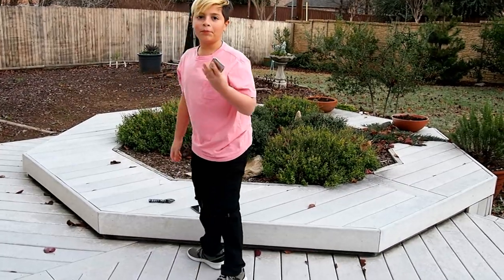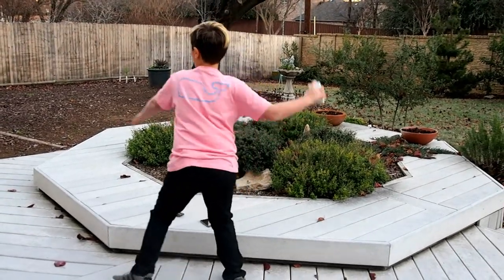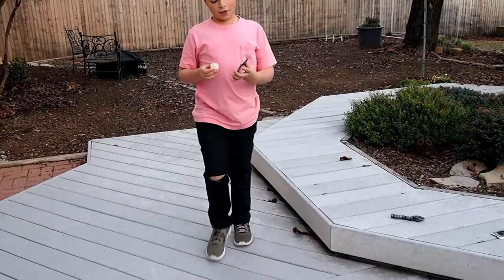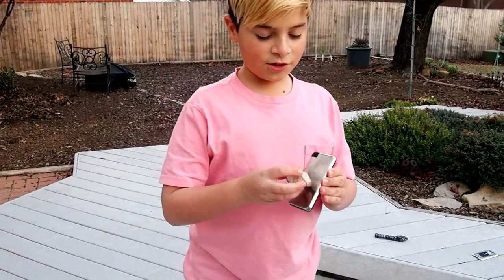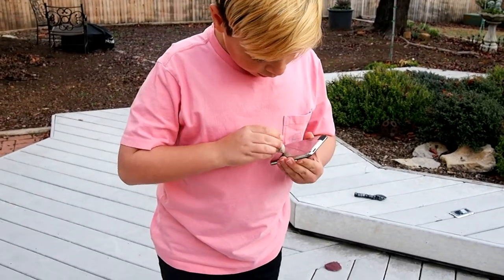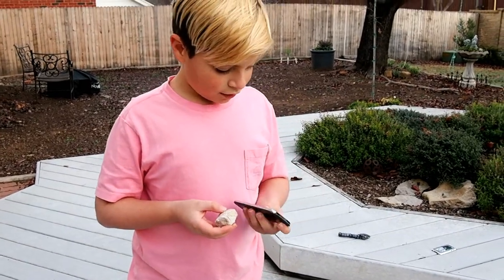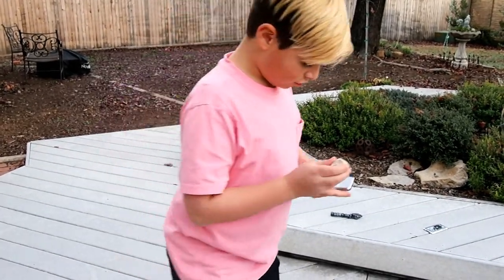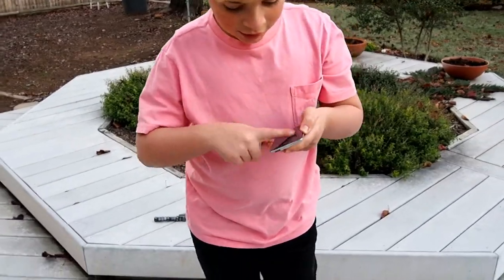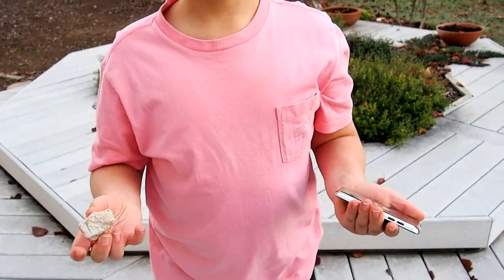I thought this was going to be an epic video, but I didn't even do anything. Guys, rock versus iPod! This iPod is freaking durable though. Let's see if this one is as durable. It just has a ton of dust on it. Nothing.